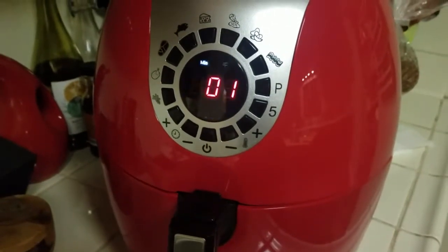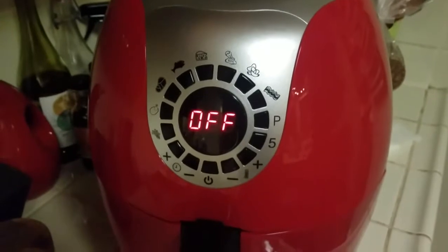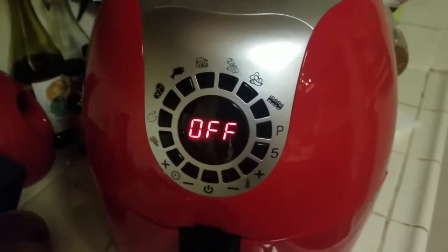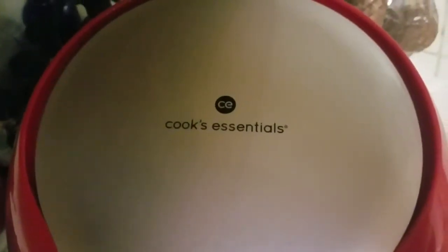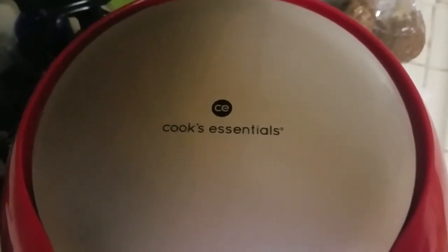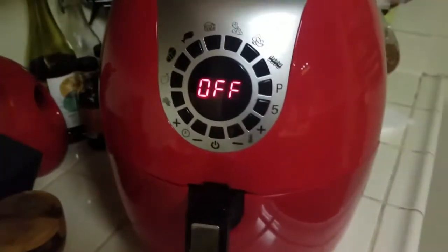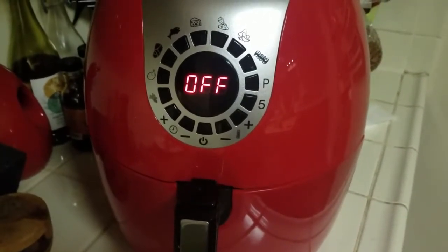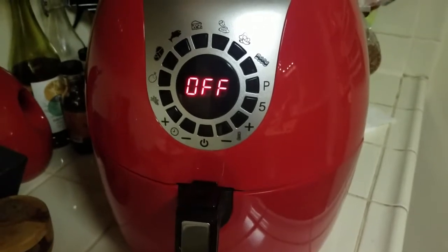We're getting so close! If you want to know which air fryer I use — I mentioned it in my last video but I'll say it again. It's the Cooks Essentials — I got it off QVC. I have never ordered anything else on QVC in my life, so despite the fact that makes me feel like an old lady, it was a really good deal, about a hundred dollars. I cannot recommend this gadget enough — and I got the big one. It's awesome.